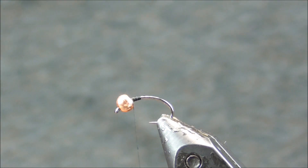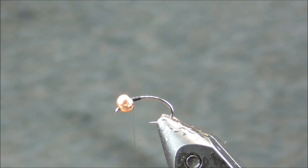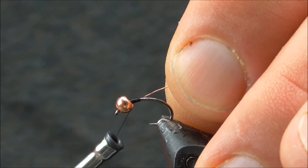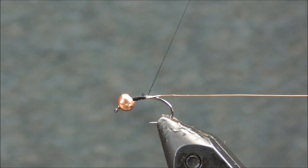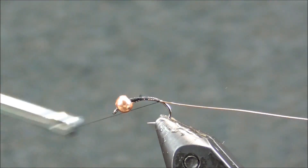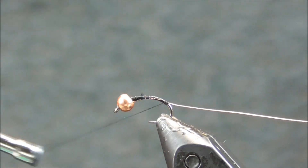I'm going to start with a size 14 scud hook — a barbless scud hook — along with a 2.7mm copper tungsten countersunk bead. I'm going to tie in some small ultrawire in a copper color, using just black 70 denier Anvil thread.